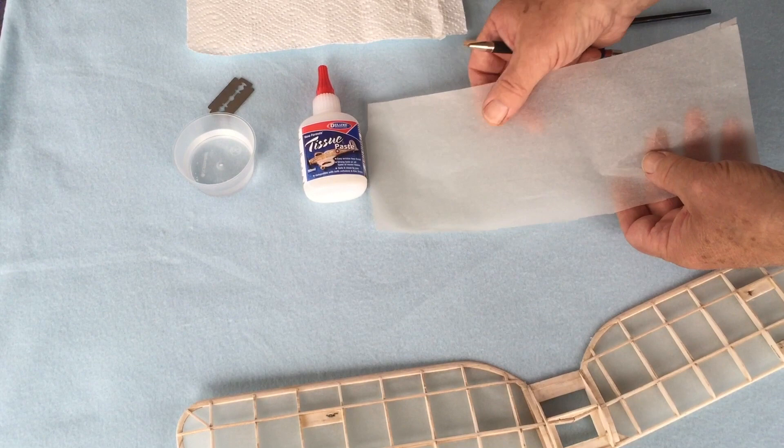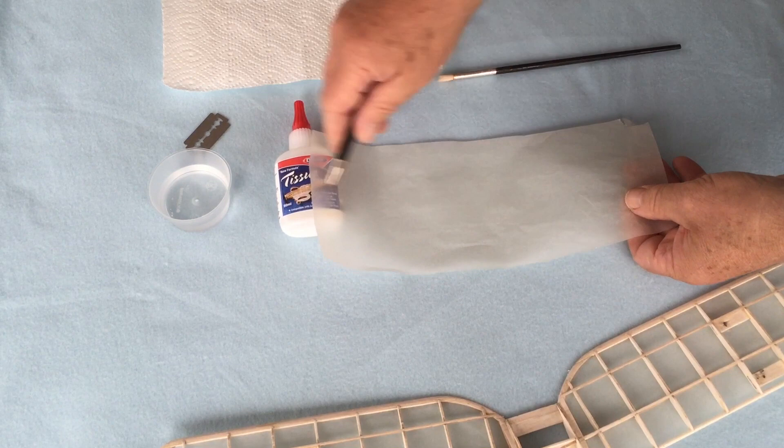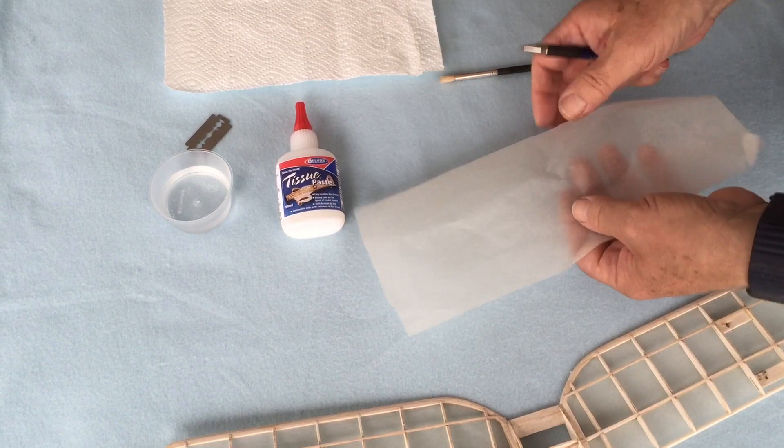I've tested the grain by just ripping the end of it very slightly, and I can see that in this case the grain is running down the tissue, which is the way I want it. I cover with the shiny side in — some people cover shiny side out, but keep it the same for the whole of your model.